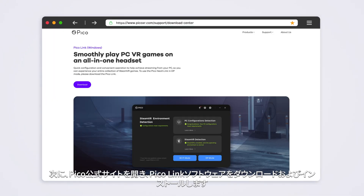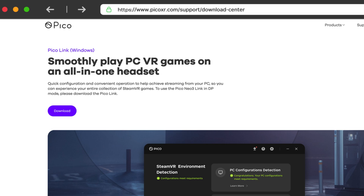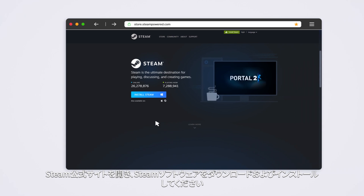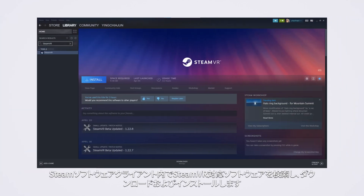Secondly, go to the Pico official website, download and install PicoLink. Please visit the Steam official website, download and install the Steam software. In the Steam software client, search for SteamVR software to download and install.